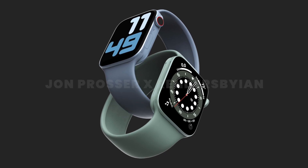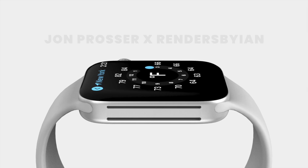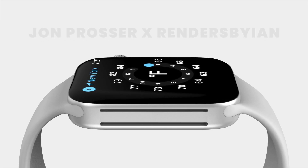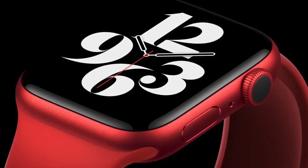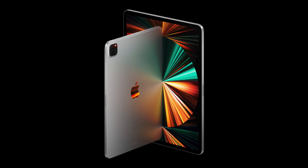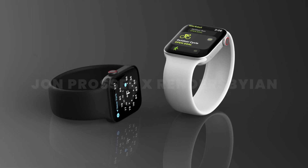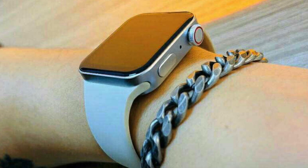You very much see this with the renders from Jon Prosser and renders by Ian, because the design they illustrate is more of a mix between the current rounded design and the flat edges we see on the iPhone 12 series and the iPad Pro. So I would very much prefer this more friendly design compared to the meaner industrial design we see with these clones. Tell me your thoughts on this new design in the comments below.